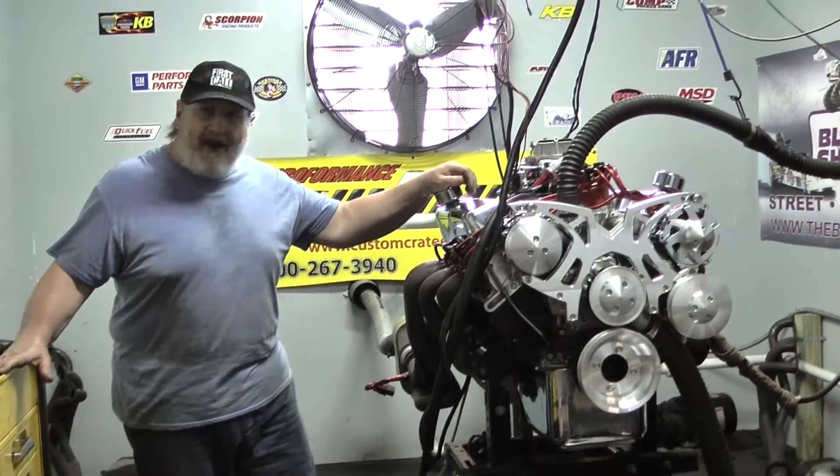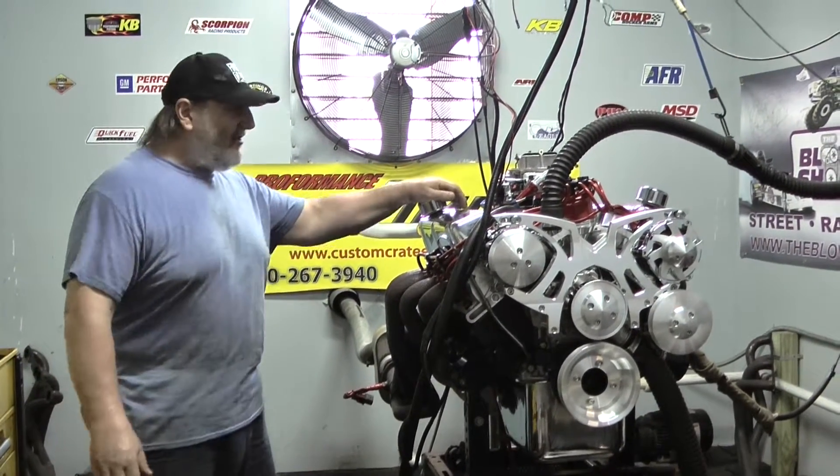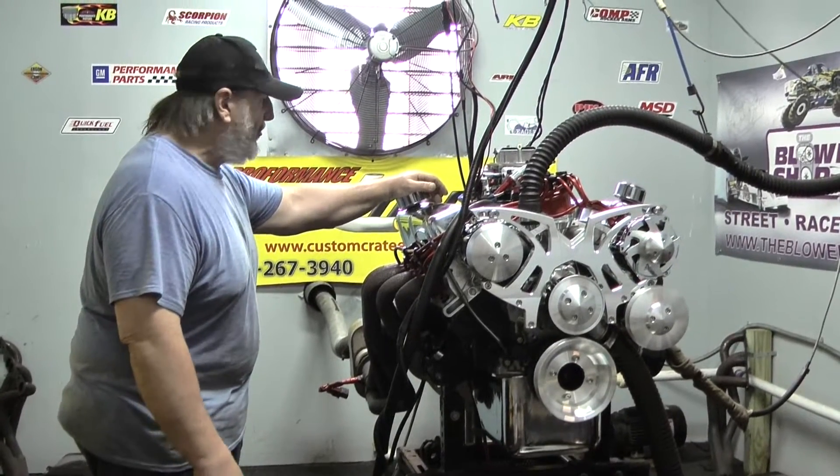Welcome to Performance Unlimited. On the dyno today, we've got a 393 Stroker Windsor motor. It's very similar to the 408, just a little less crankshaft. This happens to be designed to go into an F100 pickup truck, an older truck.